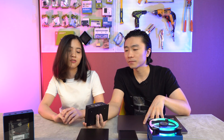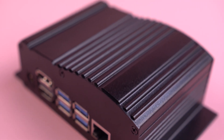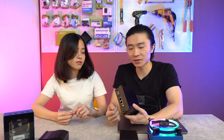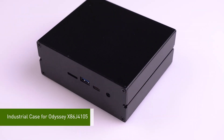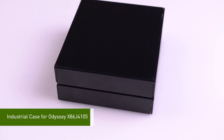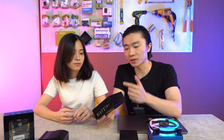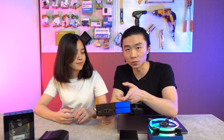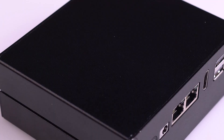Wow, it will be a great industrial controller. Yeah, sure, it will be a great industrial controller in the future. That is the last one, right? It seems a little bit different from the other two. Yes, because it's designed for Odyssey x86. I remember there's a fan on Odyssey. Yeah, so that's why we didn't put a heat sink on the surface of the case, because the main board itself has enough ability to cool down — there's a fan on the main board. So the official release will have a window here for the fan.